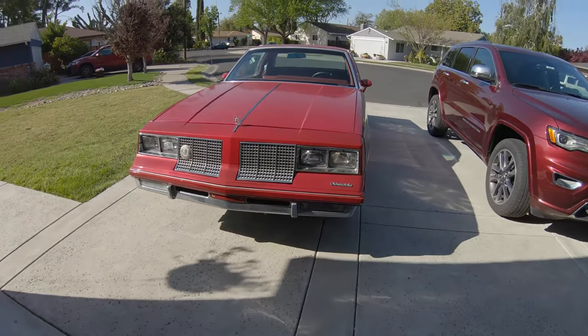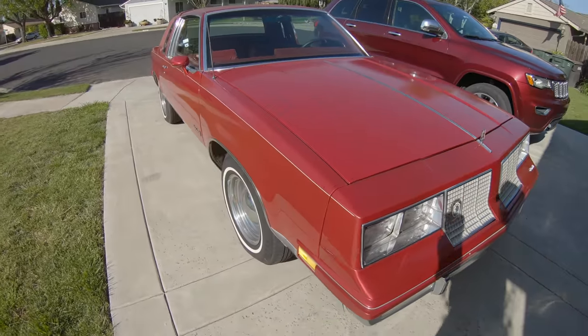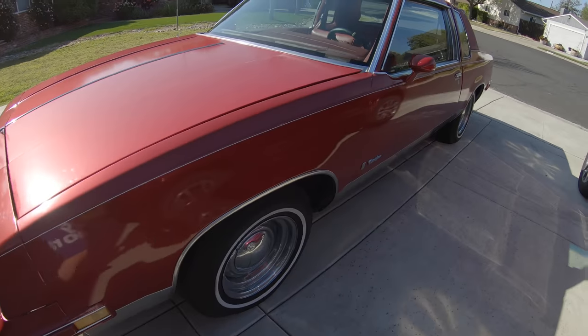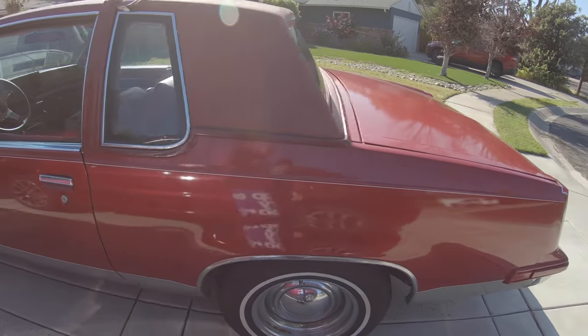So yesterday we got the Cutlass all washed up. Came out here, surprised myself — this thing looks brand new. Come on, that's just disrespectful.